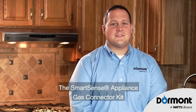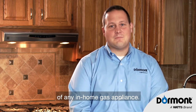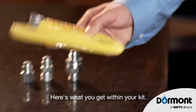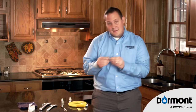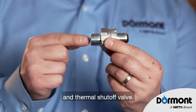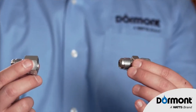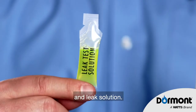The SmartSense Appliance Gas Connector Kit has everything you need for installation of any in-home gas appliance. Here's what you get within your kit: a safety shield yellow gas connector, our SmartSense excess flow and thermal shutoff valve, two adapters, thread sealant, and leak solution.